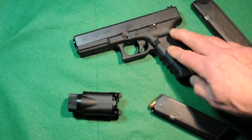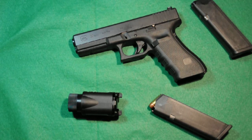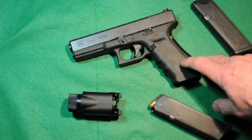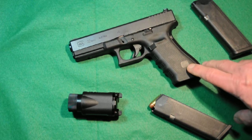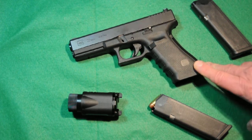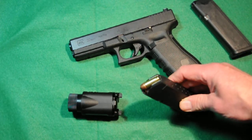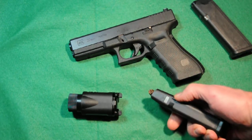It's great for a bedside gun, which I use it for, because the night sights you can see them glowing and it's easy to just grab the gun. This is one of the number one pistols used by police agencies all over the United States — the Glock 22 with a 15-round magazine in 40 Smith & Wesson.